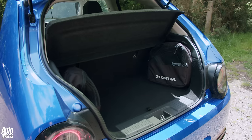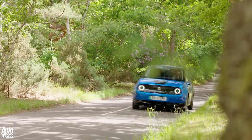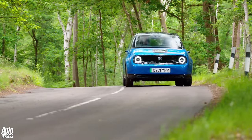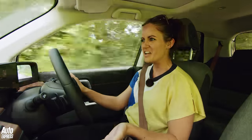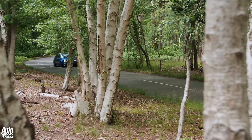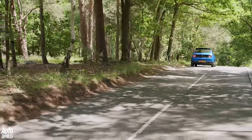What is harder to ignore is the Honda e's range. Honda claimed this car can do 137 miles — this car will not do 137 miles. You'll probably get around 90 to 120 miles if you behave yourself, and that's going to be a big problem for a lot of people.